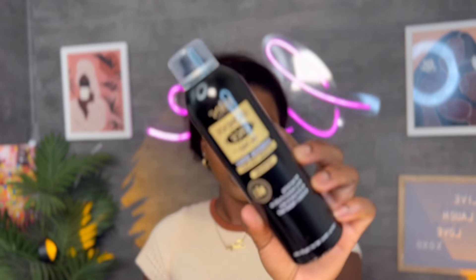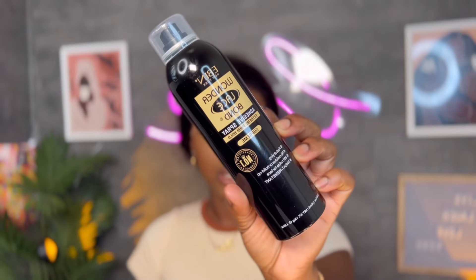I'm just going to go ahead and glue my wig. I will be using my Even Wonder Lace Bond glue to install my unit.